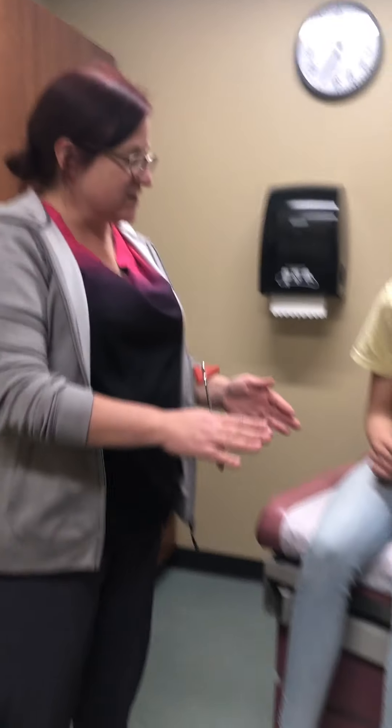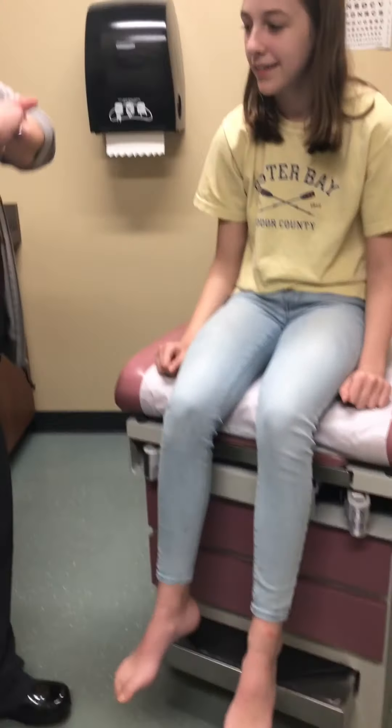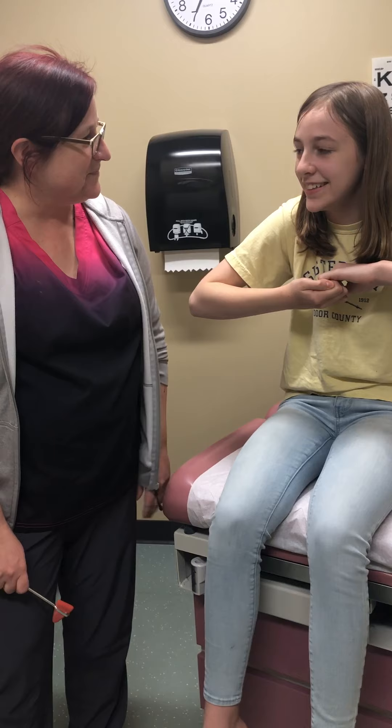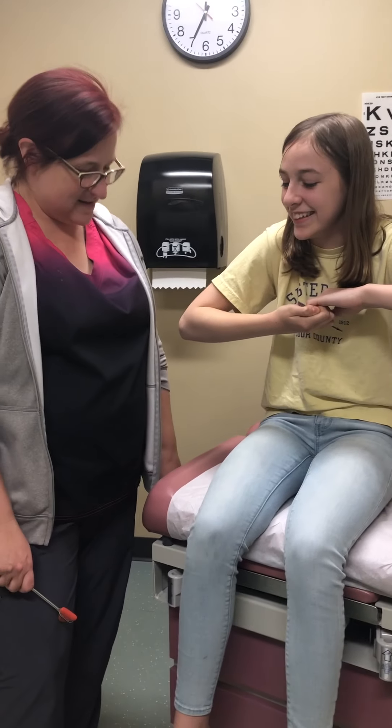Now the knee reflex. In order to distract people — because they know exactly what you're doing — put your hands together like this and pull them apart while I feel her patellar tendon. Which is clearly fine. Do it again. Good.